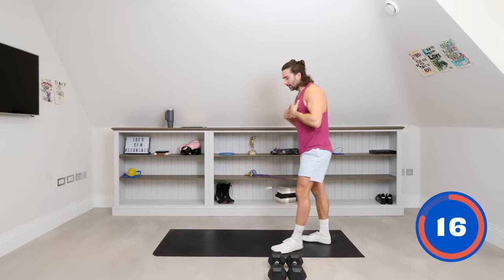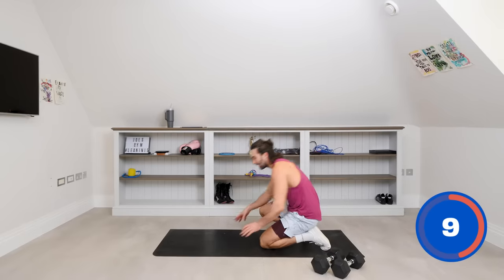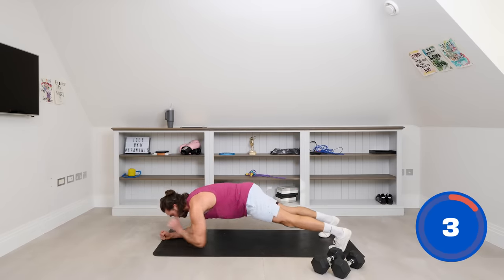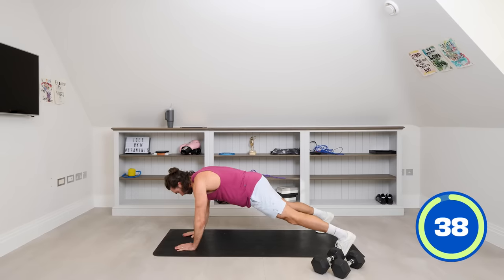Dumbbells down. Next exercise on the abs — we're going to go down into a high plank position. What I want to see is an up-down plank. If you can't do this, just hold the plank. If you can, go down, down, up, up — really challenging the upper body as well. Let's go: down, down, up, up.